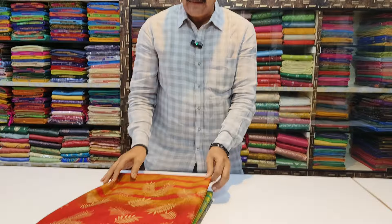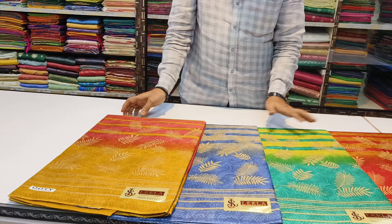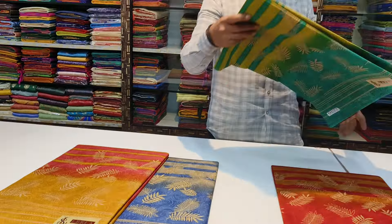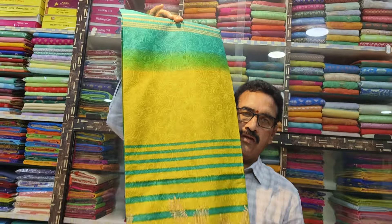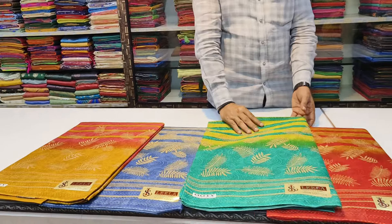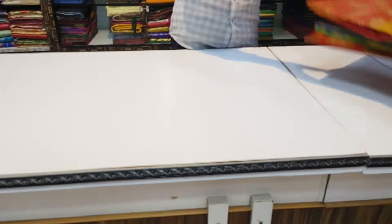You can do the second design. All colors are different — X-Dye colors, e-print. Under the 100 count materials.